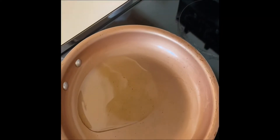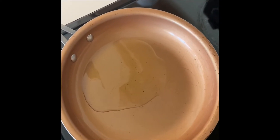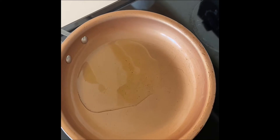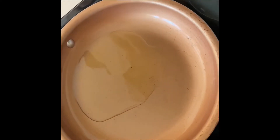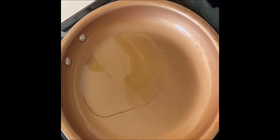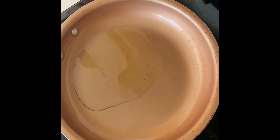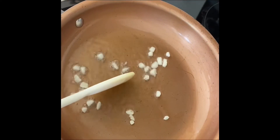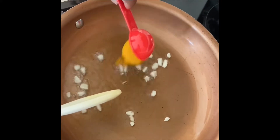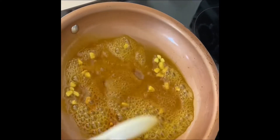Now I'm gonna add the oil to the pot so that it can get hot, but not too hot — just hot enough to burn the curry. Now that the oil is hot, I'm adding my garlic, going in with my curry, and I'm gonna stir while it burns.